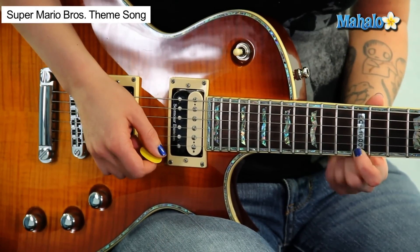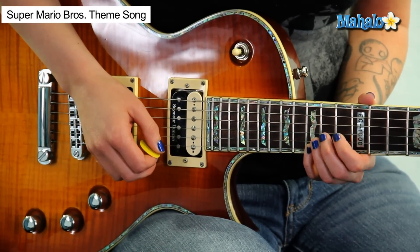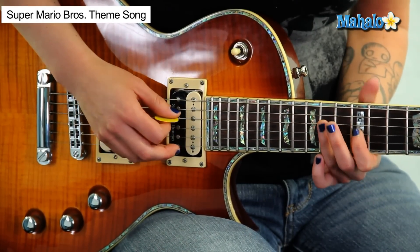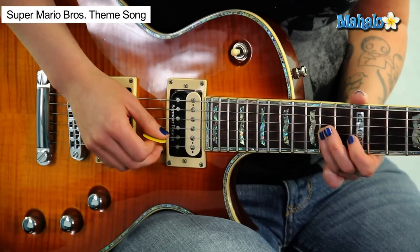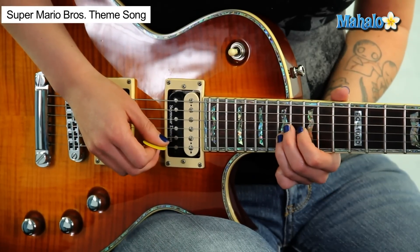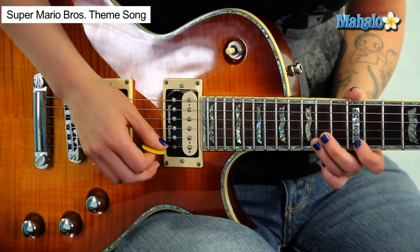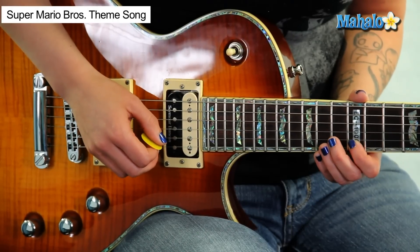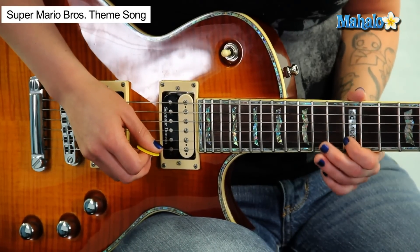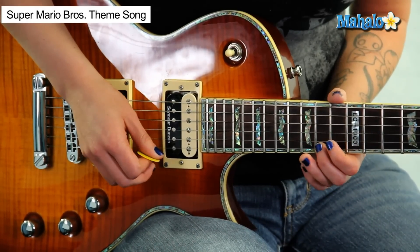Alright friends, here we go. First string 12, second string 13, 12, 15 on the first string, 12 on the third string. Now we're going to walk this down: 13, 12, 14, 14, 12, 15. Now 12, 17 — are you with me? 15, 17, 13, 15, 12. Now change strings to 13, 15, 12 — then you play that section twice.